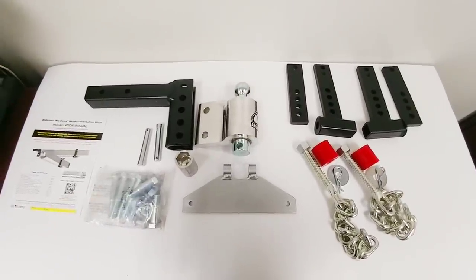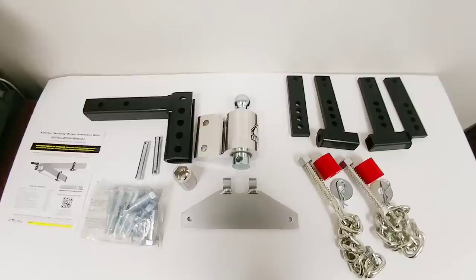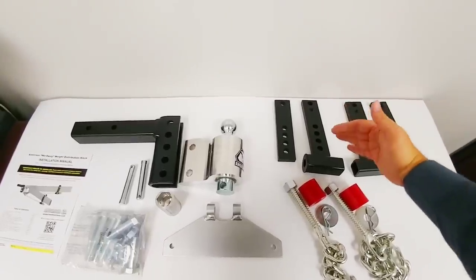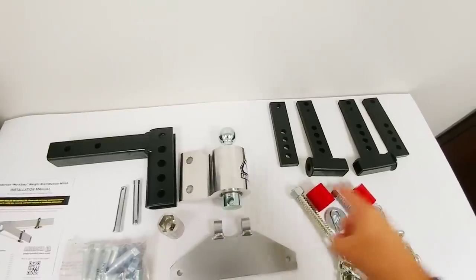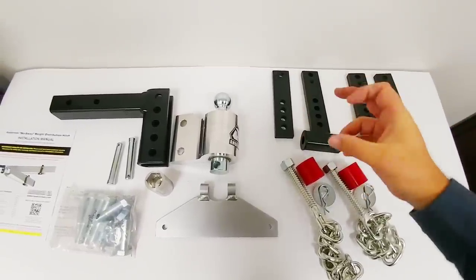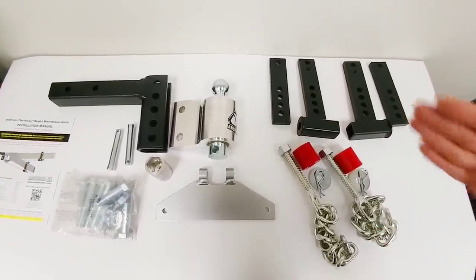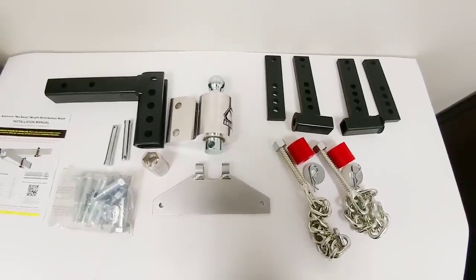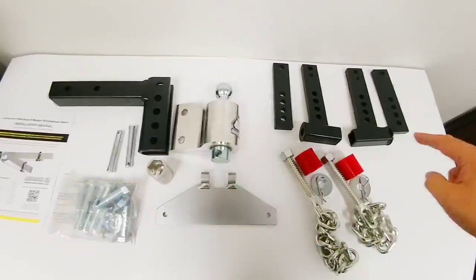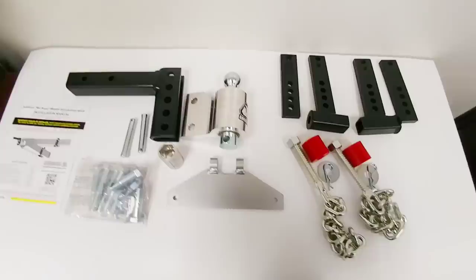The cool thing about this system is how it tackles sway. Most weight distribution sway control hitches use friction plates — the brackets on the trailer are generally an L-shaped bracket with either a friction material or bare steel. The rods or big bars that come off the back of the hitch slide up against those when you turn and prevent the trailer from moving side to side by creating downward pressure on those L-brackets. This essentially ties the vehicles together in a straight line. The challenge is it has to be set up 100% perfectly to function, and if the metal bars aren't perfectly flat against the brackets it's not going to perform well.